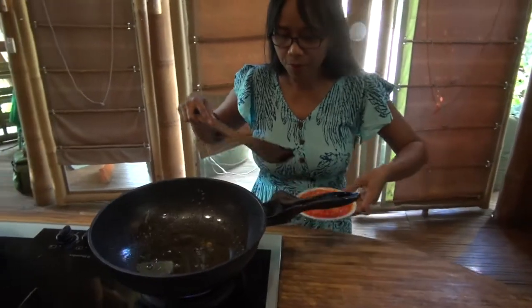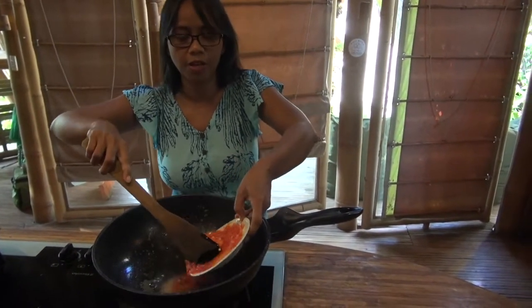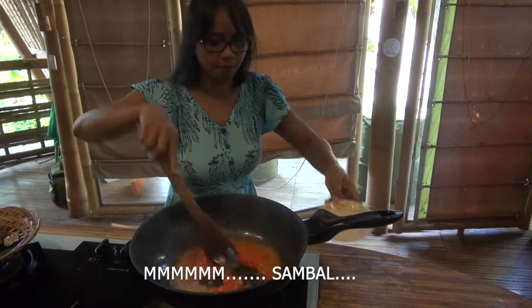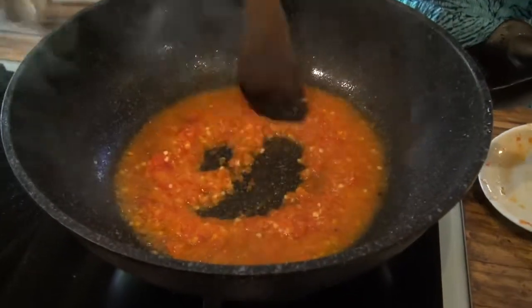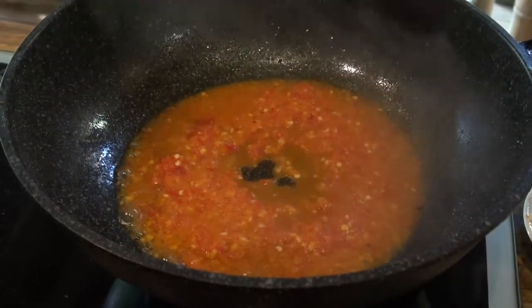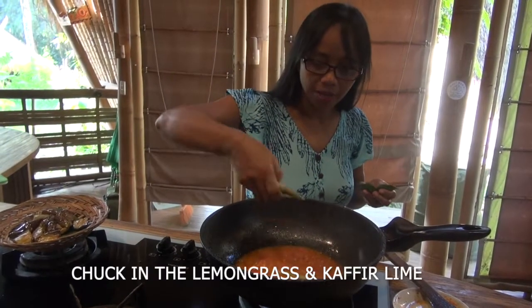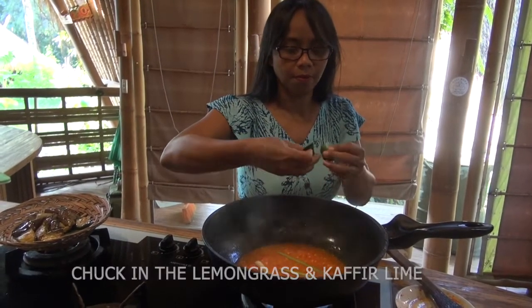Now we put the sambal inside the oil, then add the lemongrass and orange leaf, and pour the oil.